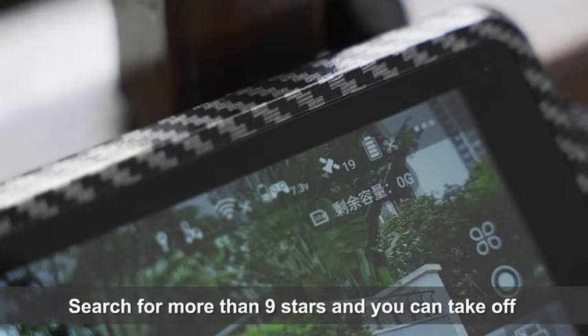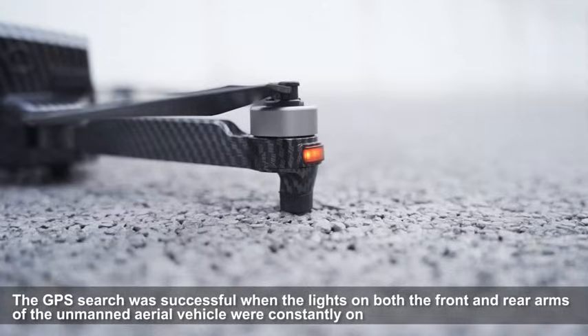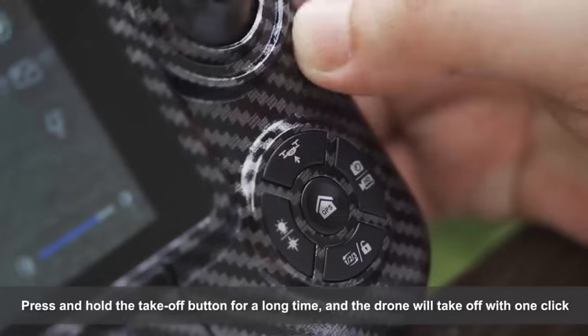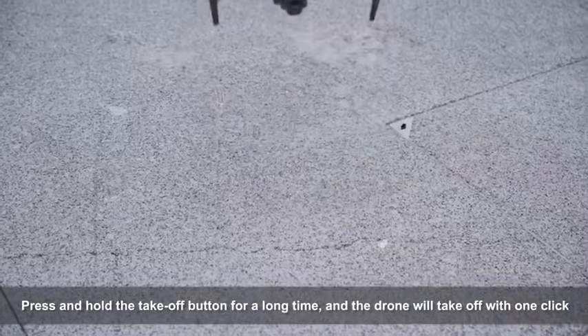Search for more than nine satellites and you can take off. The GPS search is successful when the lights on both the front and rear arms are constantly on. Press the takeoff button briefly to unlock the propeller.